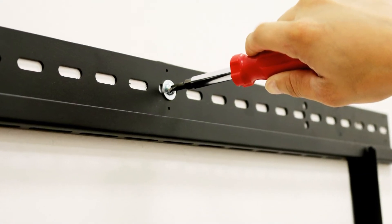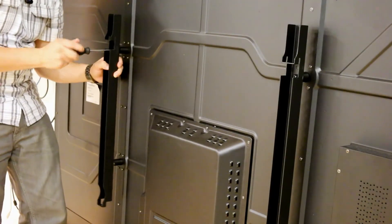Next, install the wall bracket and make sure it's level. Install the vertical mounting bars on the back of the active panel.